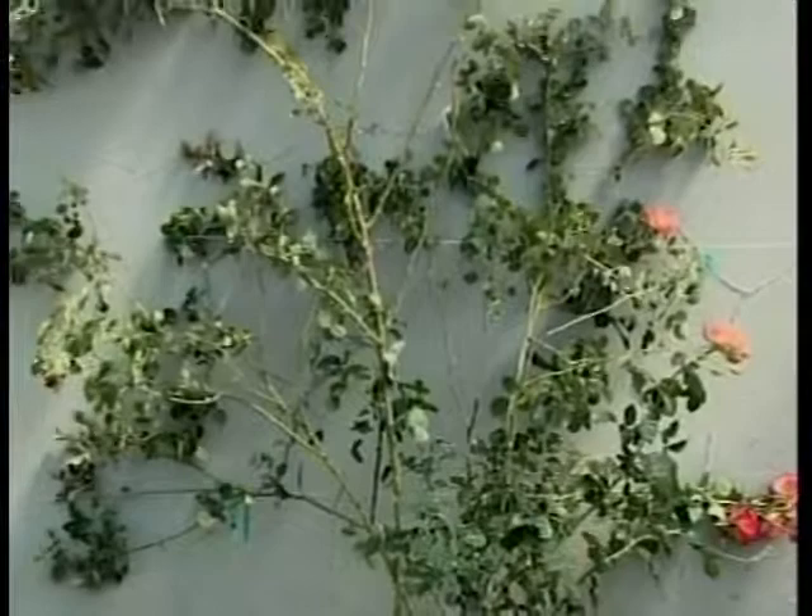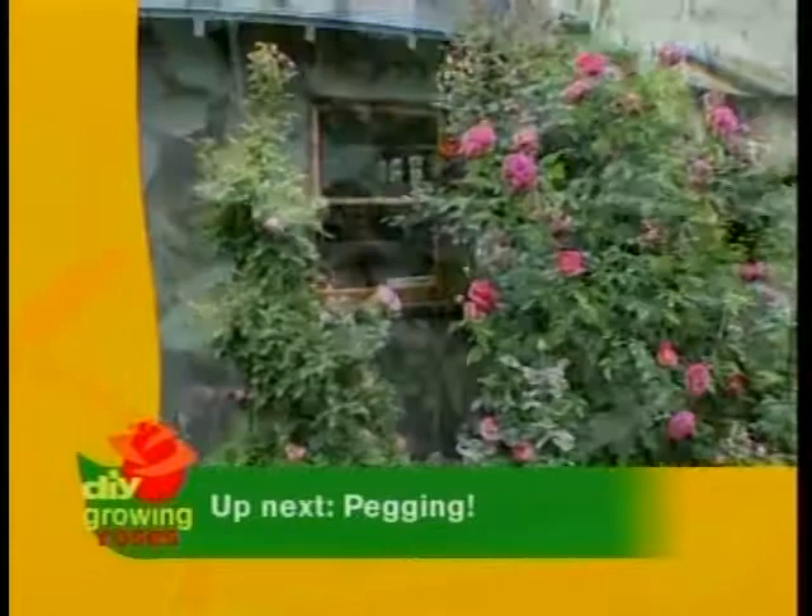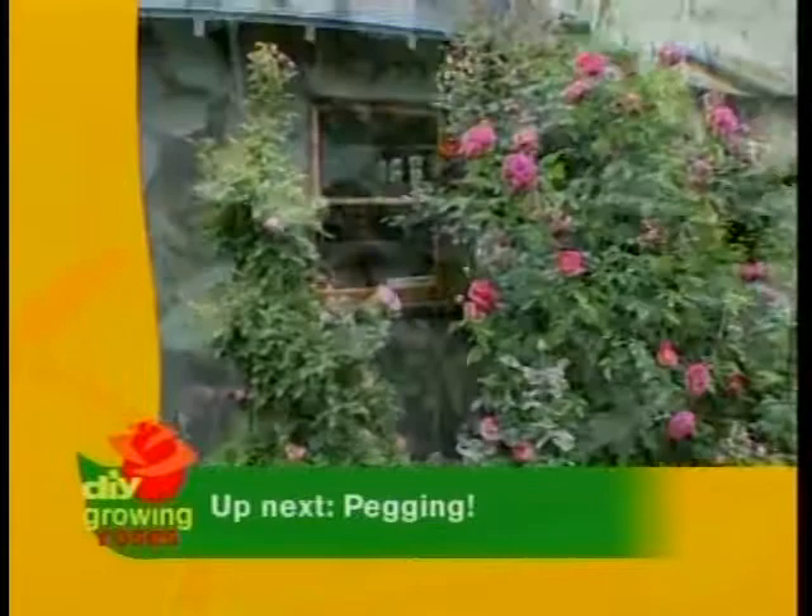Up next, we'll visit a rose garden with some fabulous climbers that are trained back right onto themselves. It's called pegging, and the homeowner has a leggy climber that we'll rework into a beautiful form. Stay tuned.